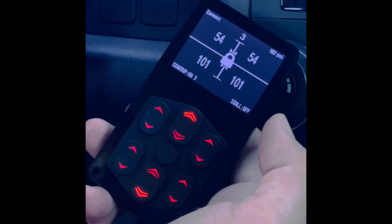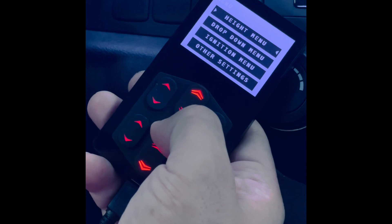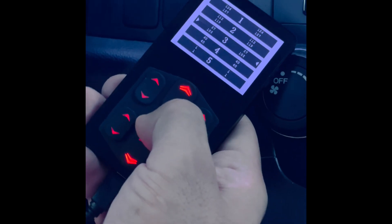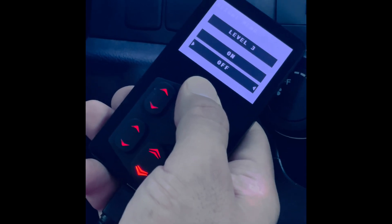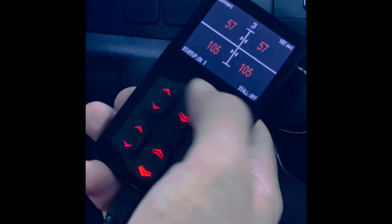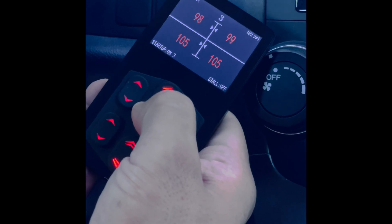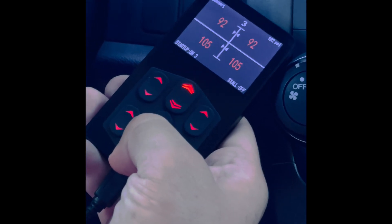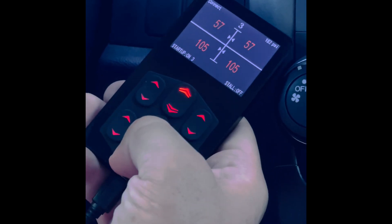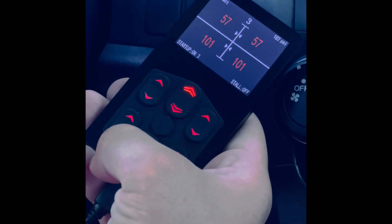Now let's go over how to set presets. Double-click the center button to unlock, then hold the center for a few seconds and go to the height menu. You'll have your five memory presets. Select number three — also known as level three — select 'up on' to activate it. If you already know the pressures you need for the front and rear, adjust accordingly. For example, ride height front might be 57 psi and rear around 100 psi.